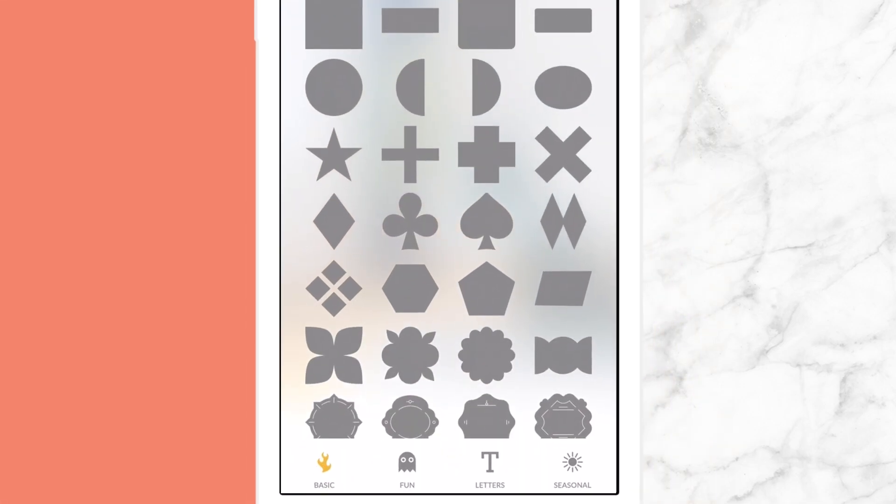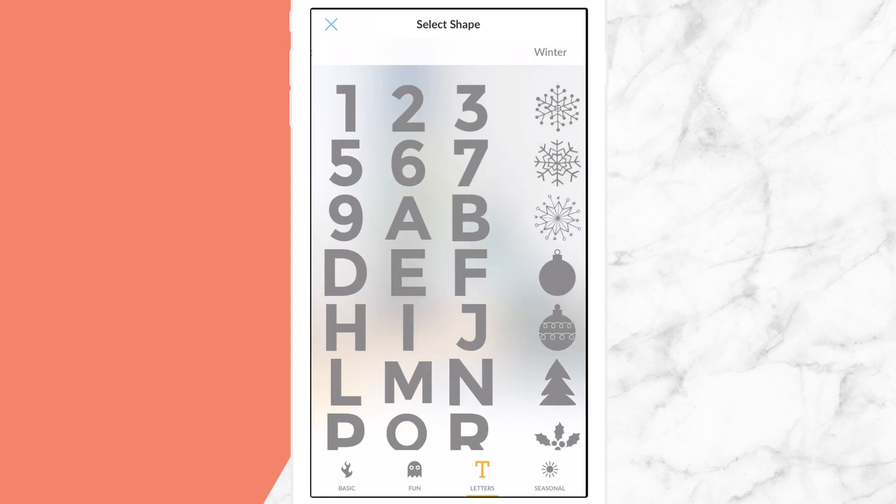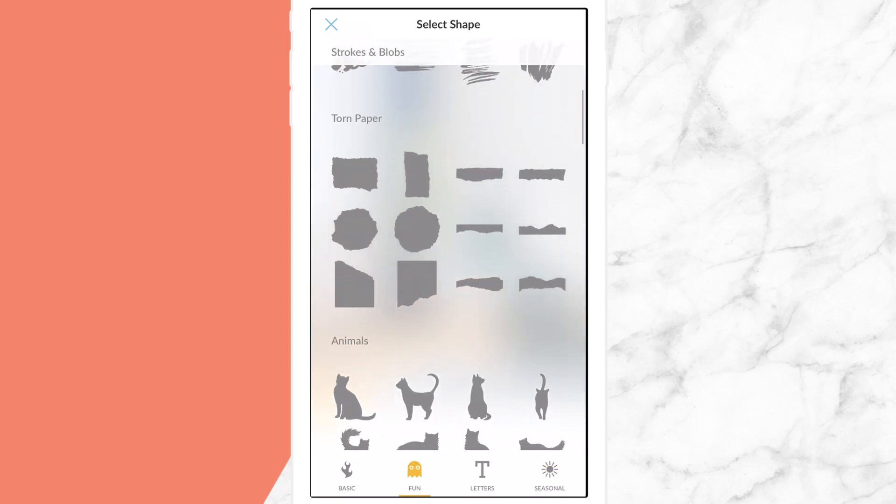With Shape, you can cut your image into one of dozens of designs, graphics, letters, or numbers to get a custom look.